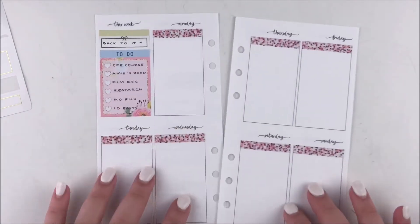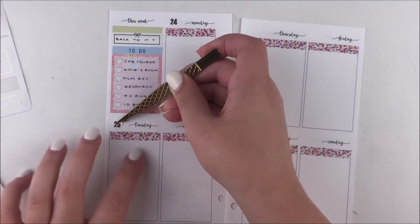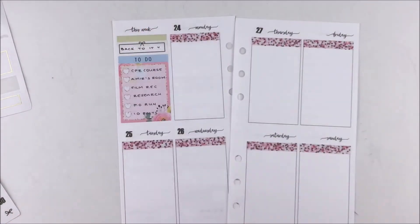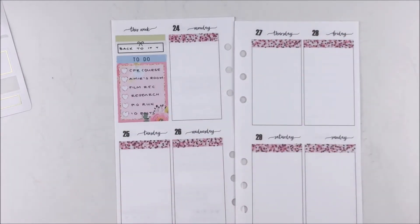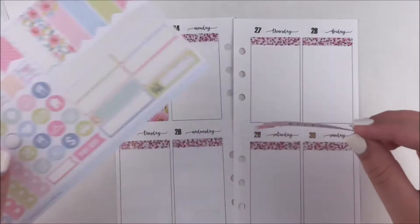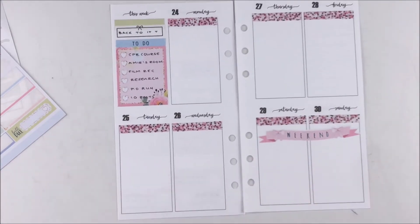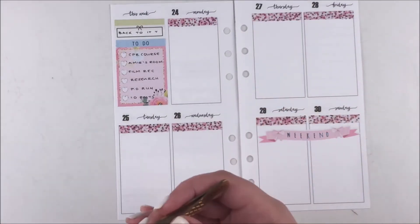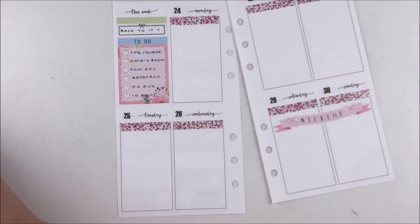Once I finished that I went ahead and did the date dots. I just used some ones I had from my shop — they've been reformatted since and are in a daintier font, but I have a billion of these left that I've made for myself across a bunch of different sheets. I pull in all the numbers for the week from like three different sheets, using ones with only a few left first. That way I stay consistent and don't end up with random numbers I can't use.